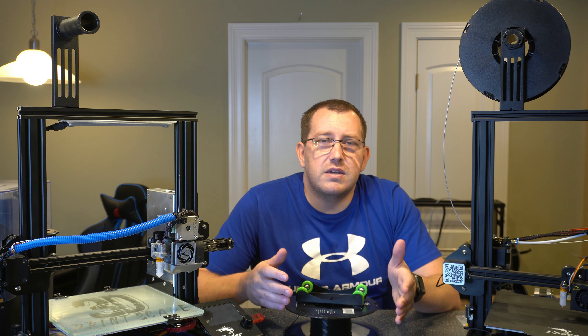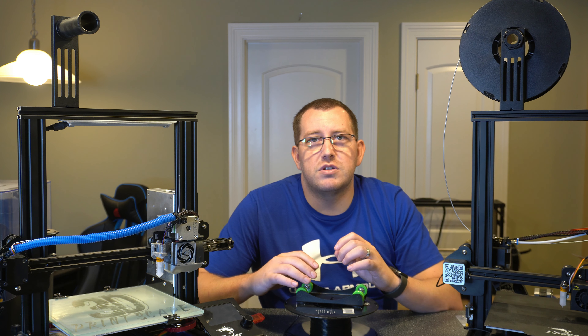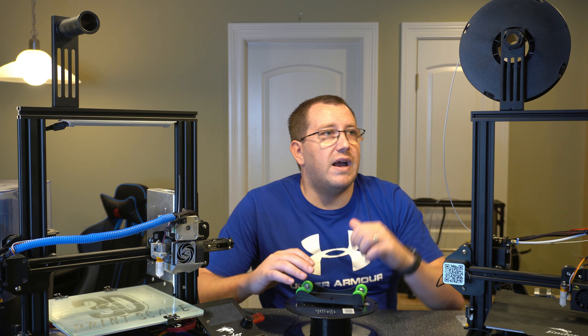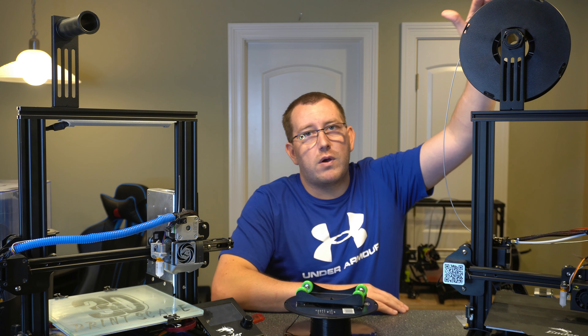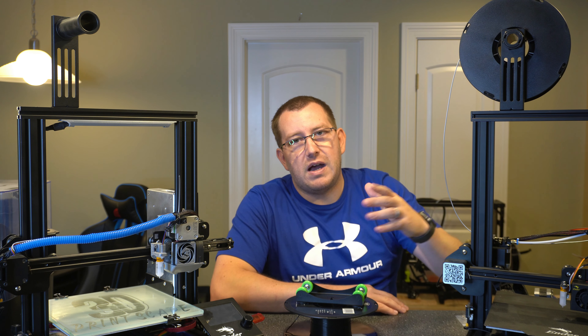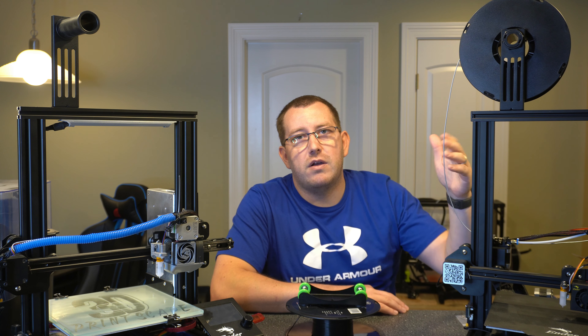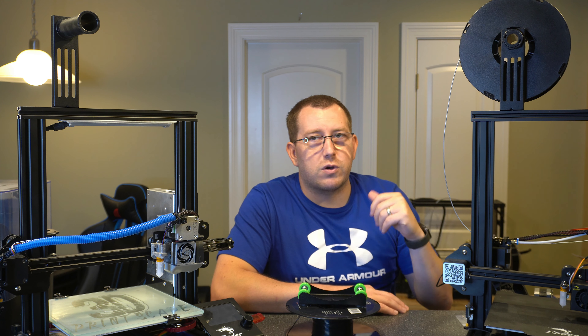Lastly, it gives you the option to put the filament where you want. I've had setups in the past where I had a shelf and then a shelf above it where I was actually mounting the filament — just put one of the spool rollers up there, fed it down, and it worked out great.